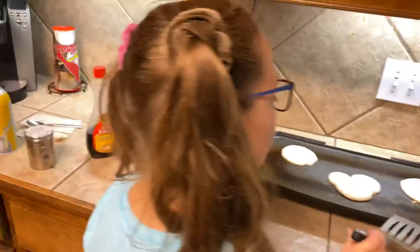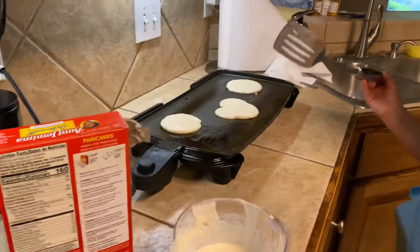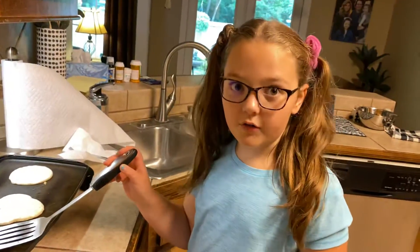You can make whatever you want with these pancakes — you can make a Mickey Mouse, a spider, or anything. Just try to be very, very careful.